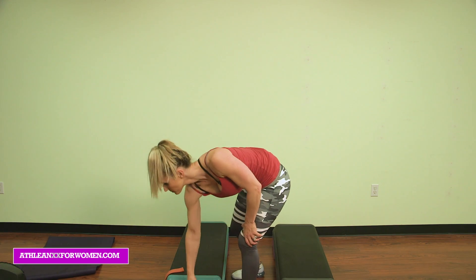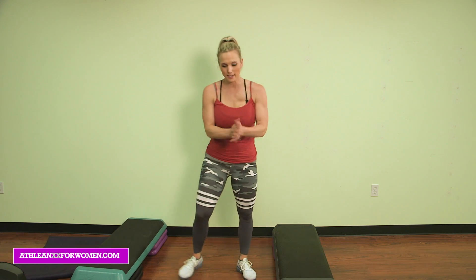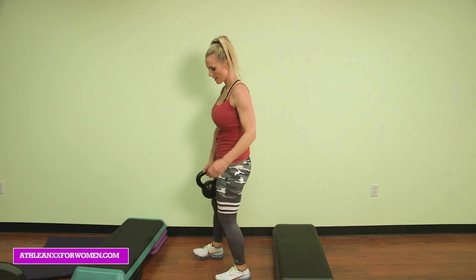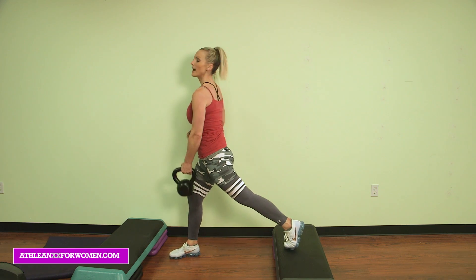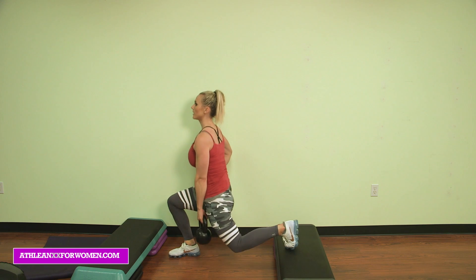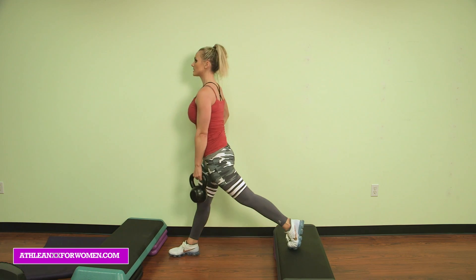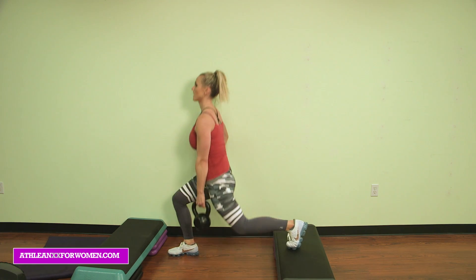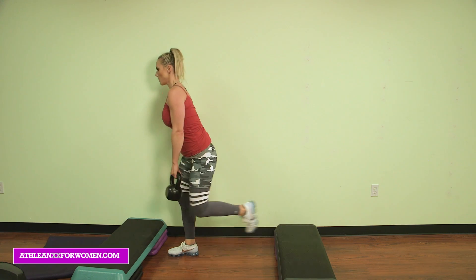Back to the split lunge. Move that step out of the way, let's do it. One foot out in front — squeeze that back glute, posture is up. Hit it for 10: 9, 8, 7, 6, 5, 4, 3 — get it, get it — 2, last one, 1. Woo!